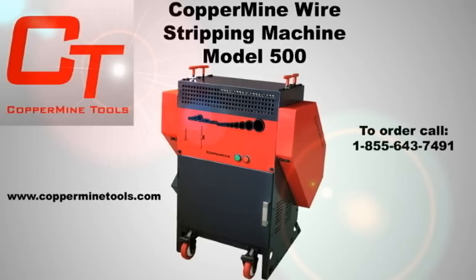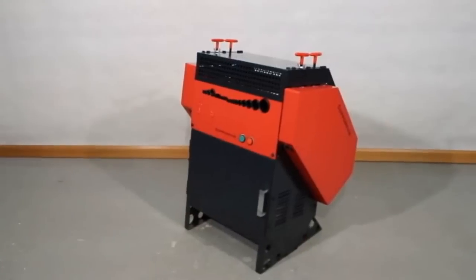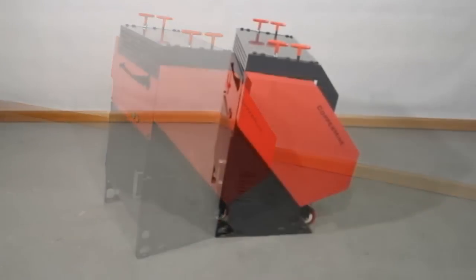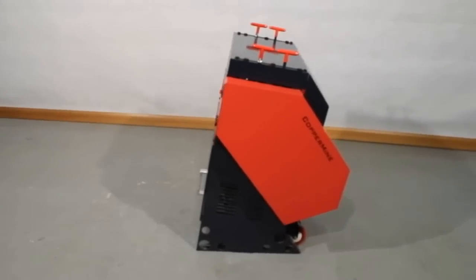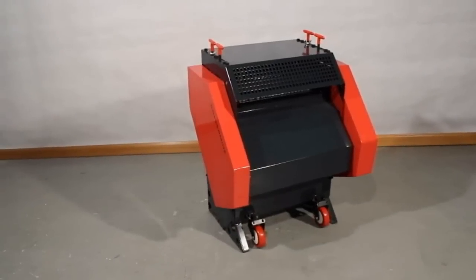Coppermine. Better tools, better results. Welcome to the Coppermine Tools Wire Stripping Machine Model 500. This machine contains a powerful 3 horsepower 120 volt motor, which translates to a 200 foot per minute wire stripping capacity.